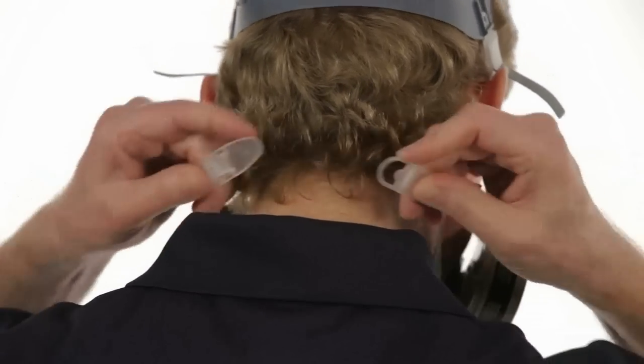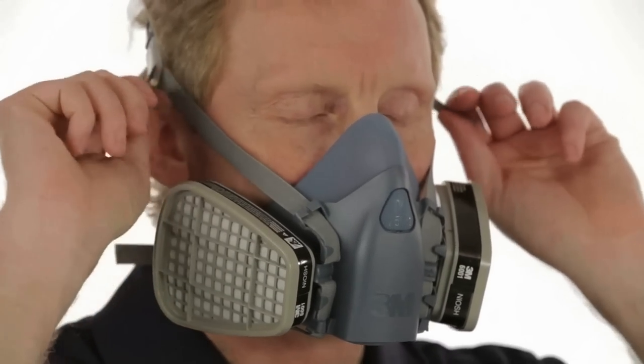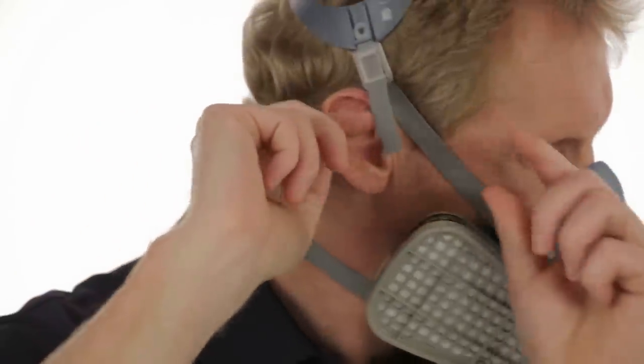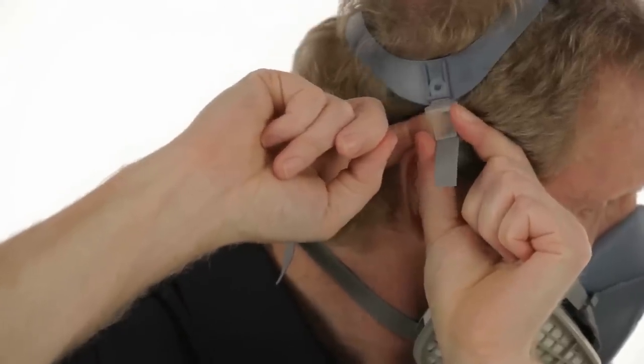Take the bottom straps in both hands and hook them together behind your neck. Tighten the straps by pulling on the ends — top straps first, then the bottom — until the respirator fits securely but comfortably. Do not over tighten. If the straps are too tight, push out on the back of the buckles to loosen them.